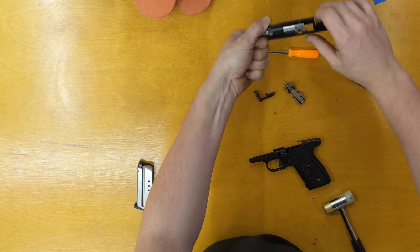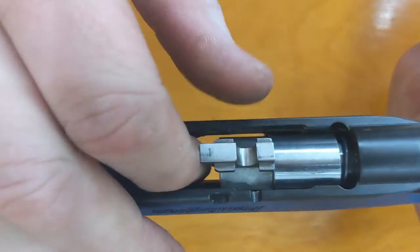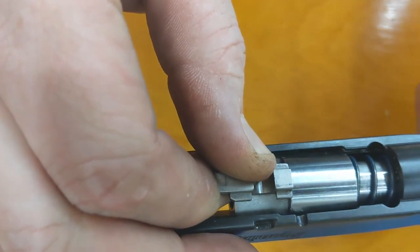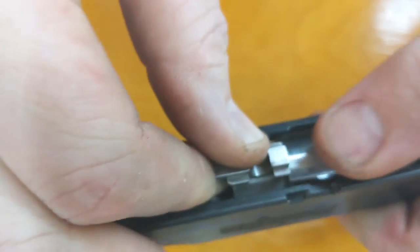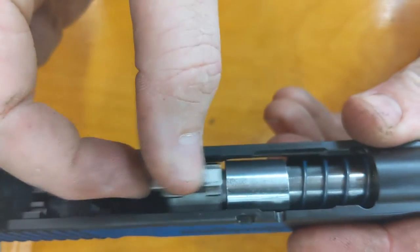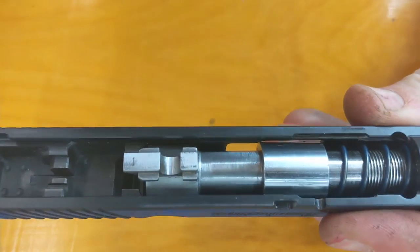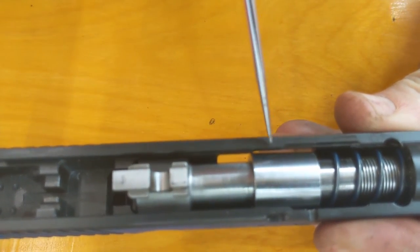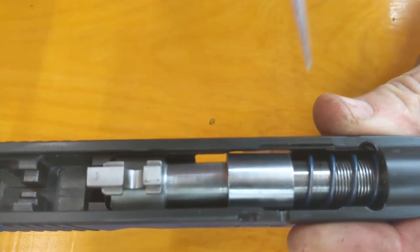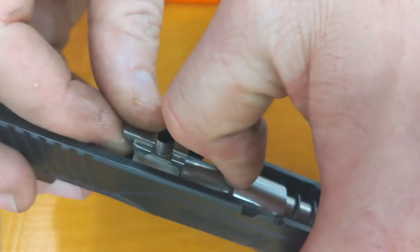Before you let the tension off the barrel, make sure it's straight up and down in there. As it comes back, lift. Now it's going to land in this position where the barrel is loose and the bushing is not. There's a notch from here to here where that bushing needs to come out. So with the barrel all the way back, we're going to pull the bushing forward.